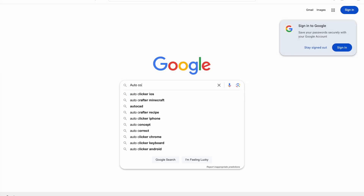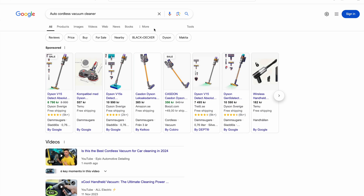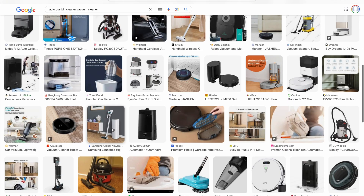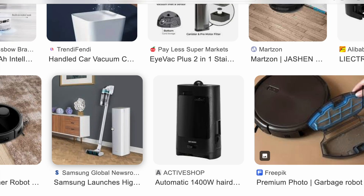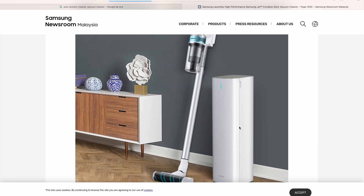I decided to search on Google for an automatic dustbin cleaner for the Dyson V15, but I couldn't find a product specifically made for Dyson. I saw that automatic cleaning systems are also very common in robot vacuum cleaners. I found that among cordless vacuums, the Samsung Jet model actually has an automatic dustbin cleaner feature.